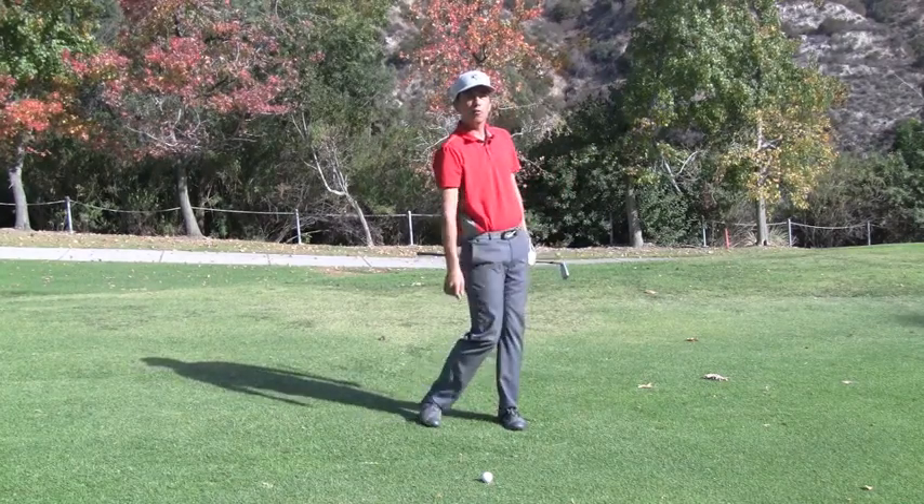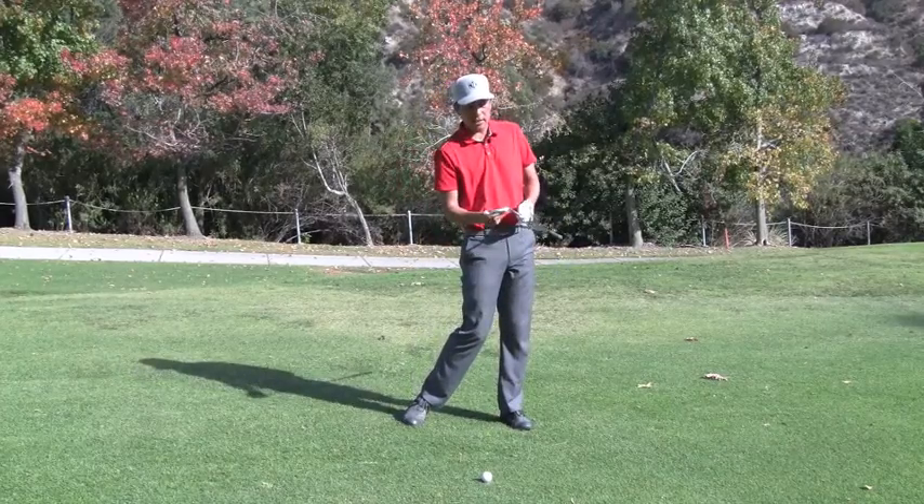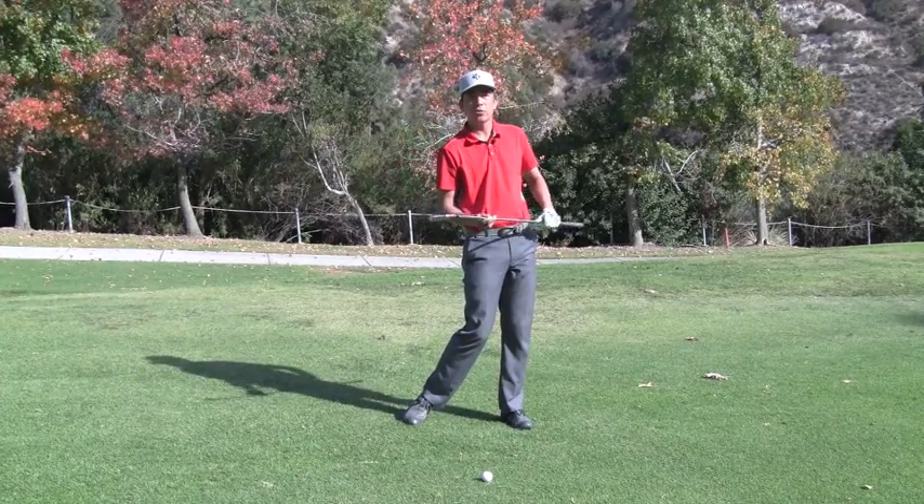So the next time you're out on the golf course, instead of thinking to stay down, I want you to think of your left side pushing up and see if that doesn't make the club head travel faster through the hit.